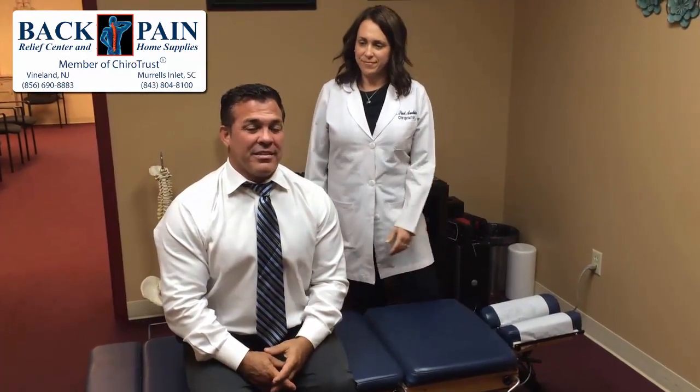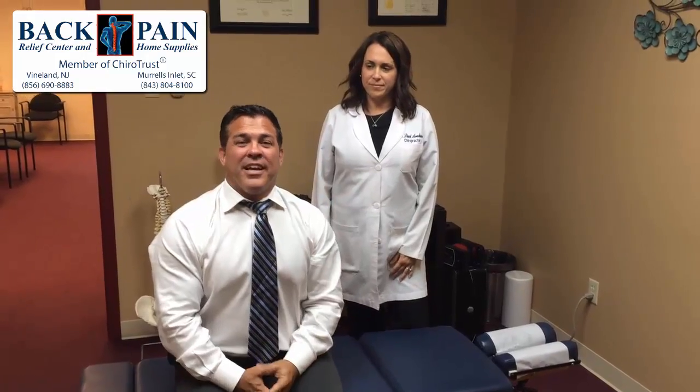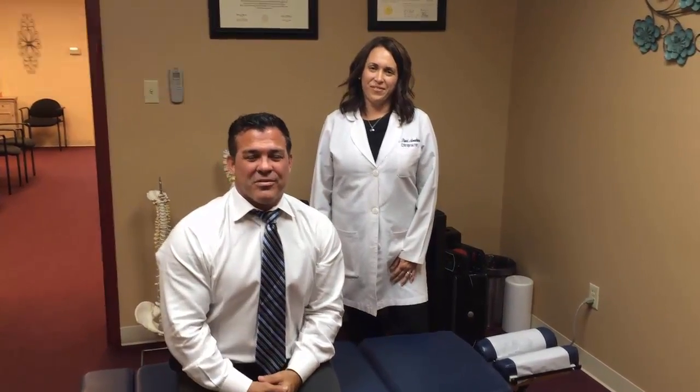So if you have any questions about how to get your back pain relieved a little faster, Dr. Avakin is the person to see, here at Back Pain Relief Center in Vineland. My face is a little squished. If you have any questions, give us a call. Talk to you soon.